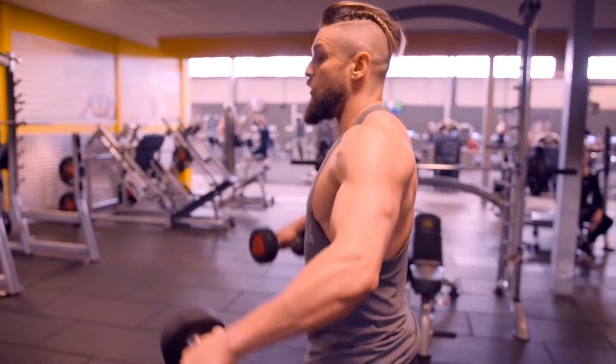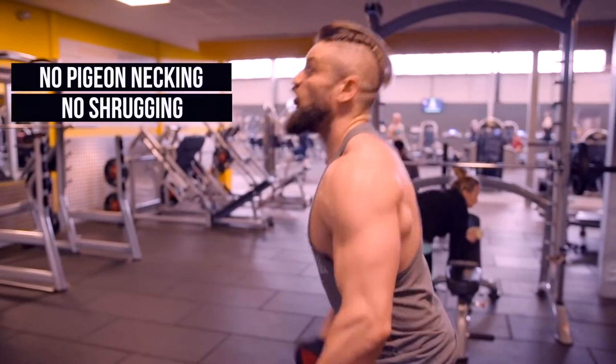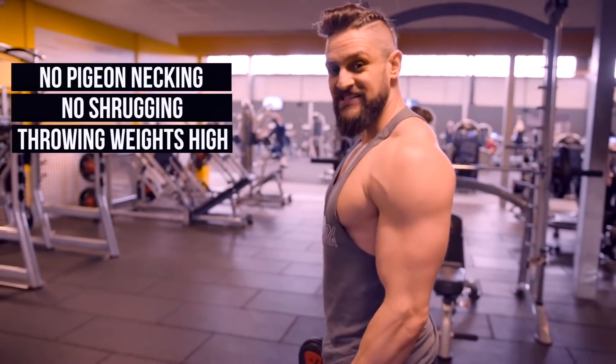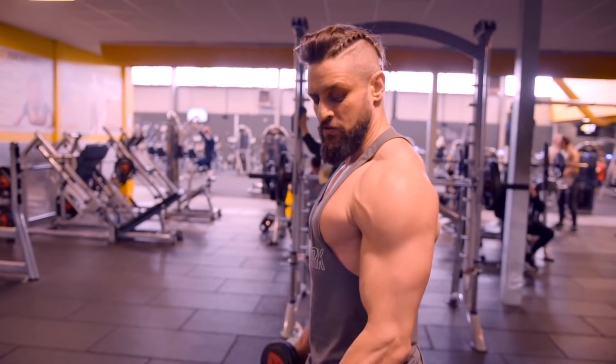You can literally see it working here — what I'm not doing is pigeon-necking, shrugging, or throwing the weights nice and high. Keep the weights parallel to the floor at all times; they'll slide in front of the shoulders, not parallel to them — in front, with elbows higher than the dumbbell. That's going to keep the load on the shoulders. Control it, lower the weight, up, squeeze, down, rep.